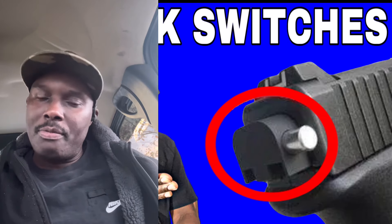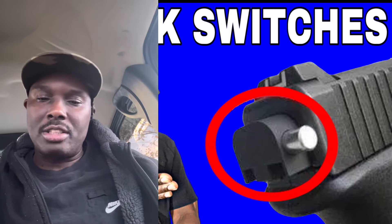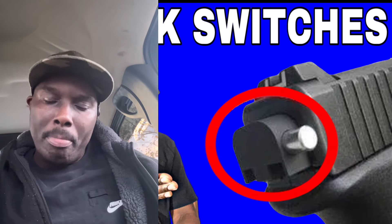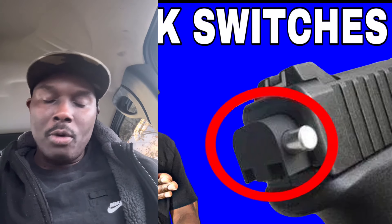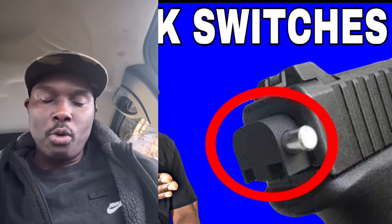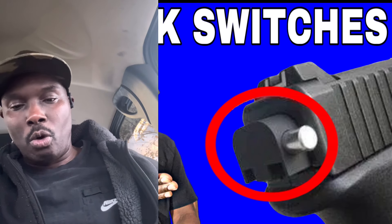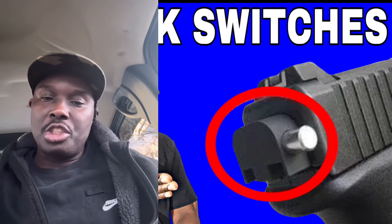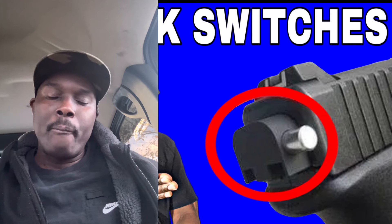I had a couple of videos up here, but because of the content they were taken down or I removed them. I want to make this an informational video about this device — how it was produced, what it was used for, what it was intended for, and how it got unleashed into the streets. It's just madness with this device.